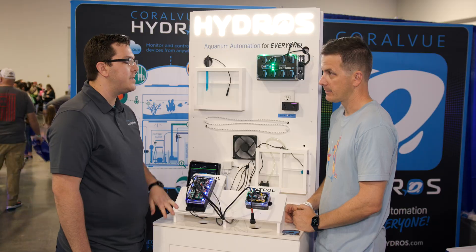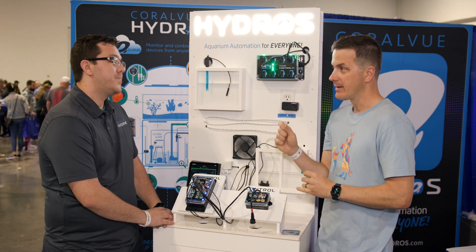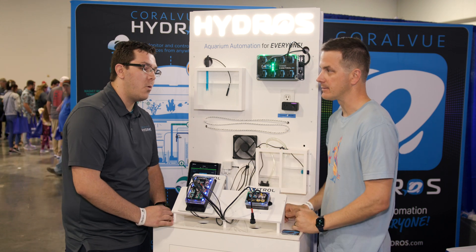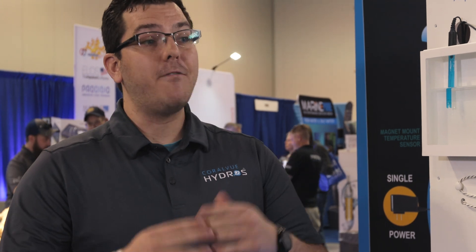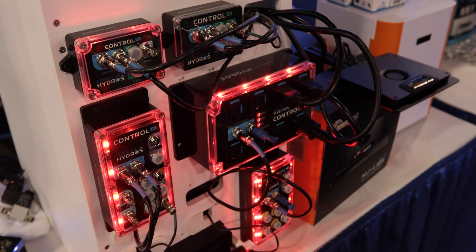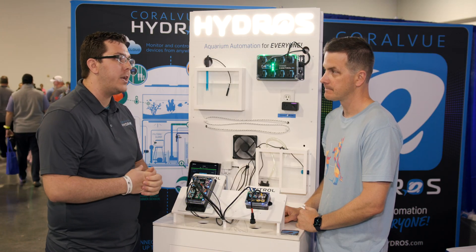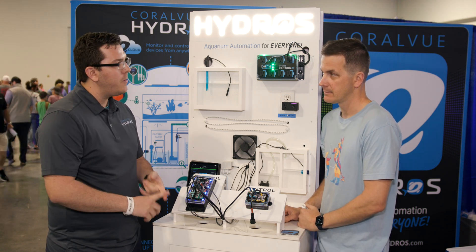Something is going to go wrong with your tank at some point — we have multiple layers of alerts. Red alerts trigger an audio and visual alert: all devices turn red with a very loud beeping. For smaller issues, there are orange alerts that send a push notification and an email. Yellow alerts send just an email. And if you don't want any alerts for a particular item, there's a none option as well.